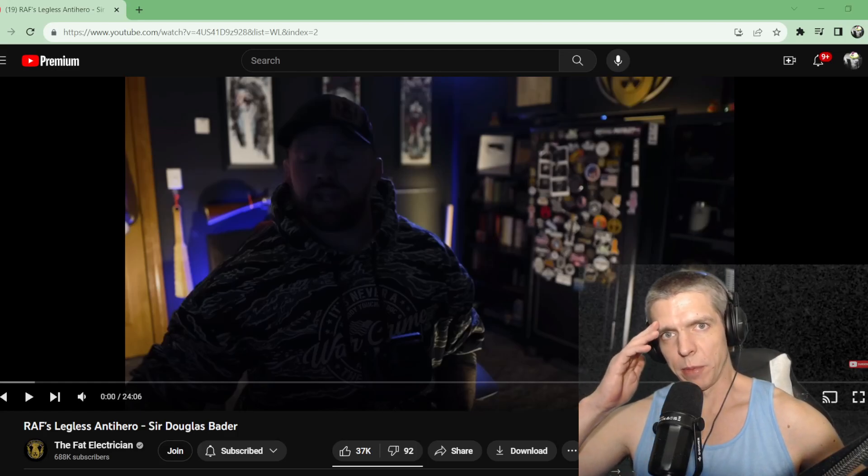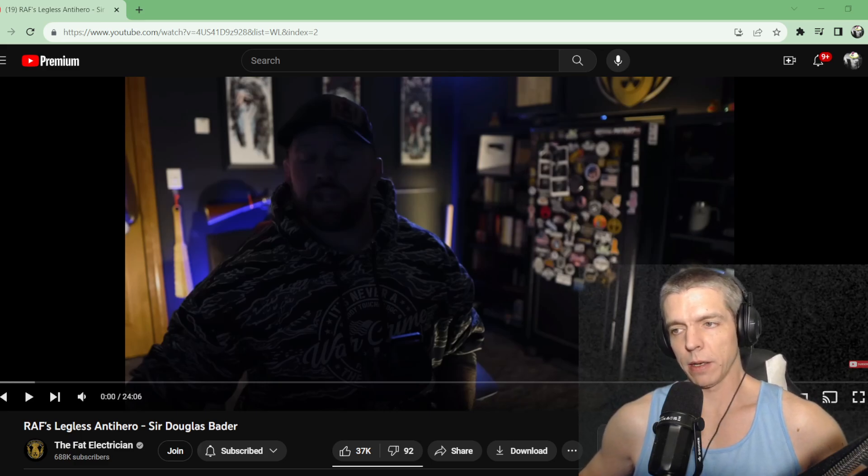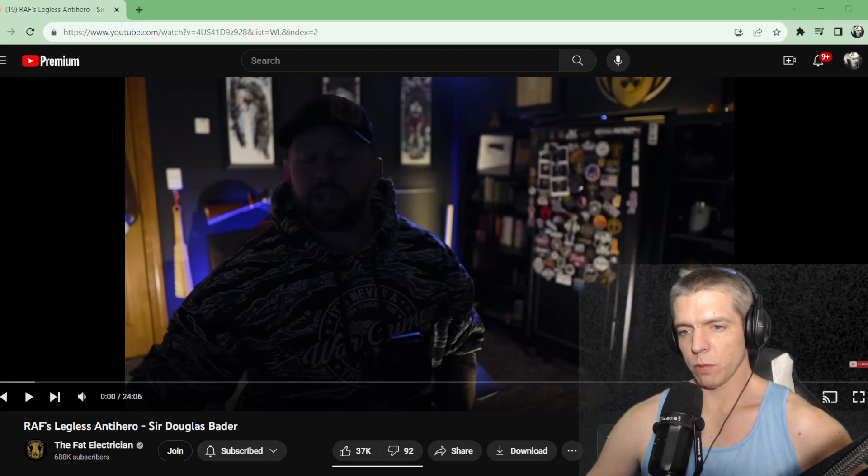Hey, how's it going everybody? Charlie Wilson here, aka SinisterCharlie. Welcome back. Got some more fat electrician, as per usual. This one is pretty recent, and it's a long one, so I'm gonna hunker down.